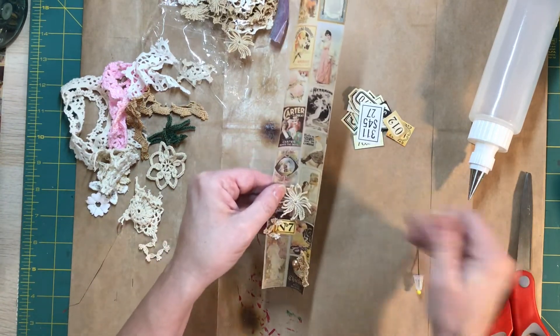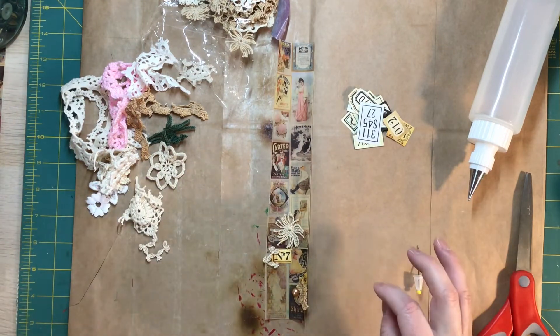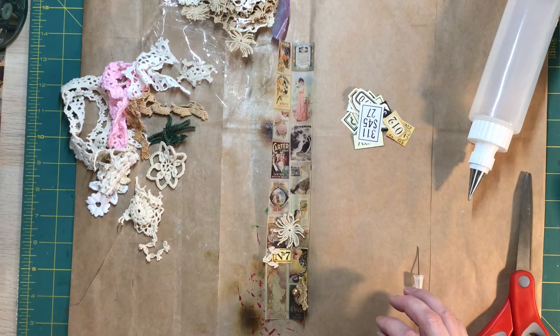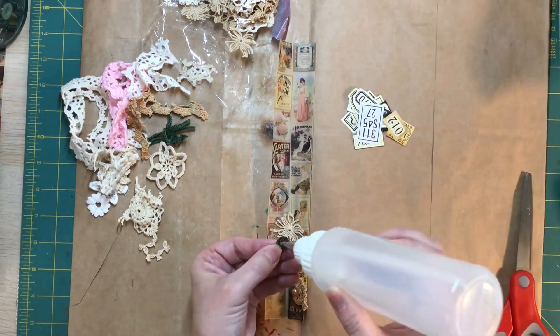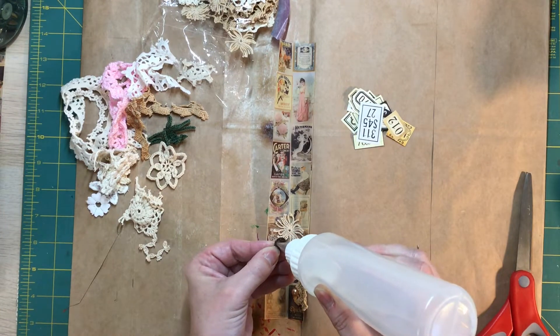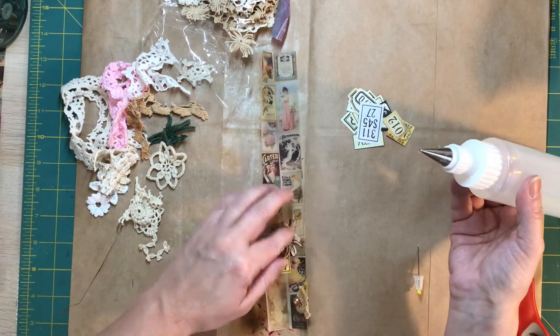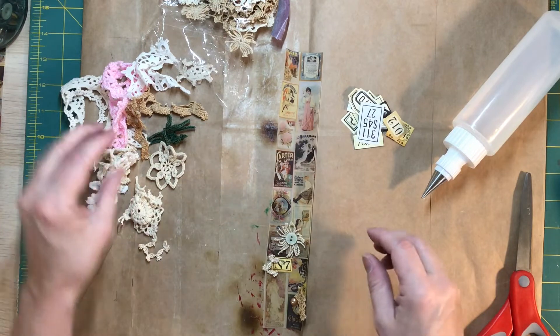That just gives it a little dimension. And then I'm going to grab a little tiny button here — that'll be cute. Love that. I love the shiny on it.